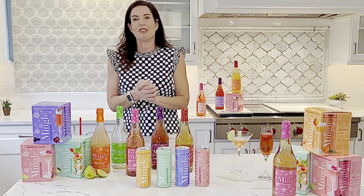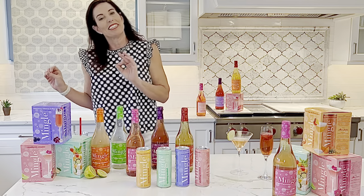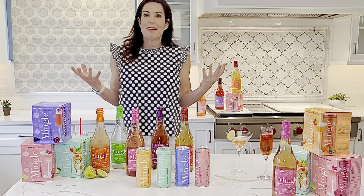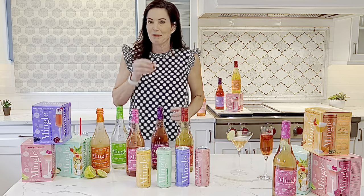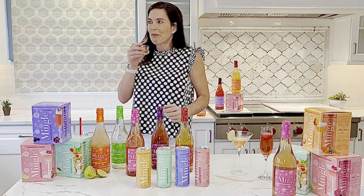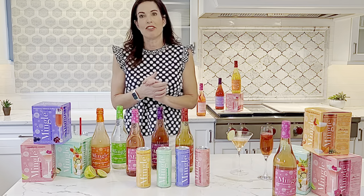The next one is our Blackberry Hibiscus Bellini. This one is fruity and light and very lightly sweet, and it's obviously a blend of blackberry and hibiscus extract. I love this one — also really lovely. So those two are our top sellers.